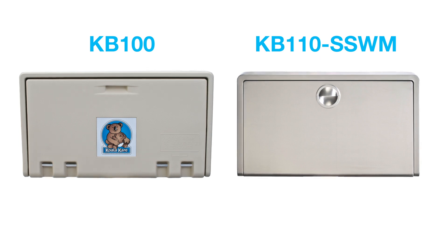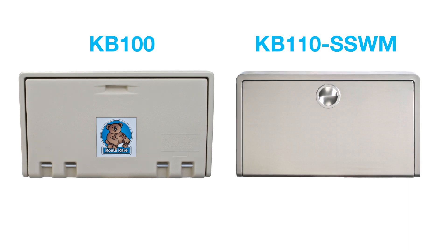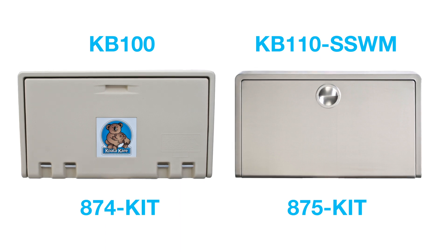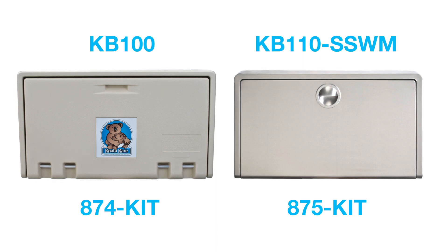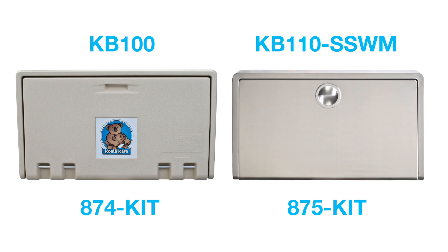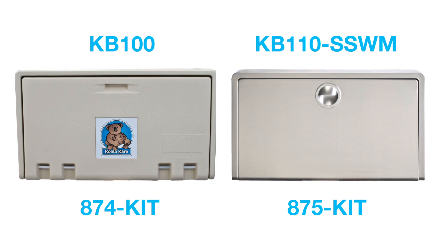There are different shock kits required for each of these products. If you are replacing the shock on a KB100, please ensure that you have the 874 kit. If you are replacing the shock on a KB110 SSWM, please ensure that you have the 875 kit. The shock may need to be replaced if you notice your baby changing station does not close once the bed is lifted to about 40 degrees, or if the door opens quicker than normal.